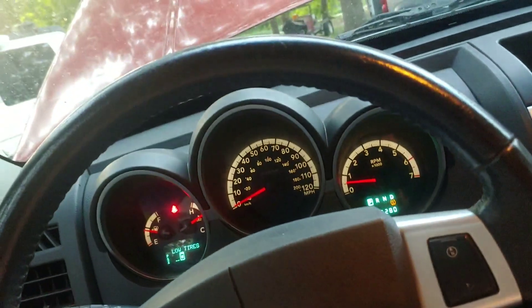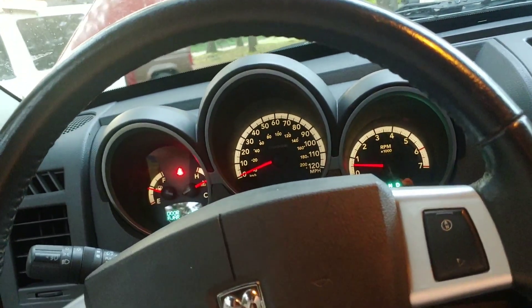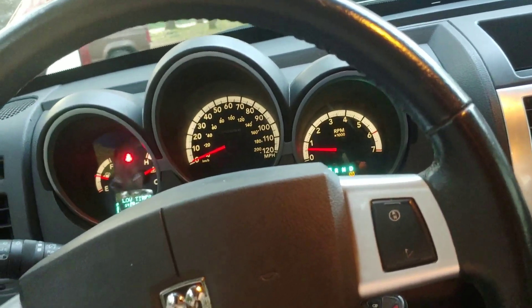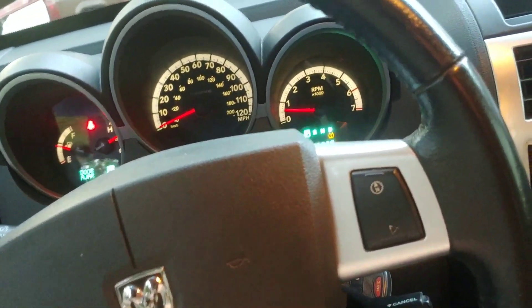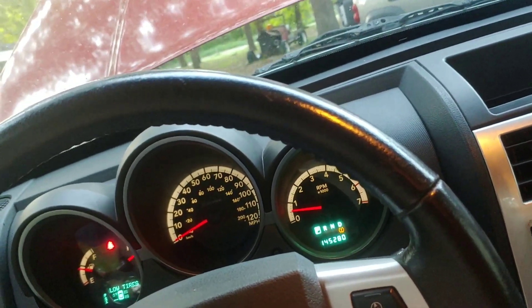But it seems like it doesn't want to idle back down normally. The air conditioner is not coming on. As you're driving it, all the sensors for traction control and ABS come on. And it also has a flashing check engine light with a trouble code that indicates a misfire on number three cylinder.